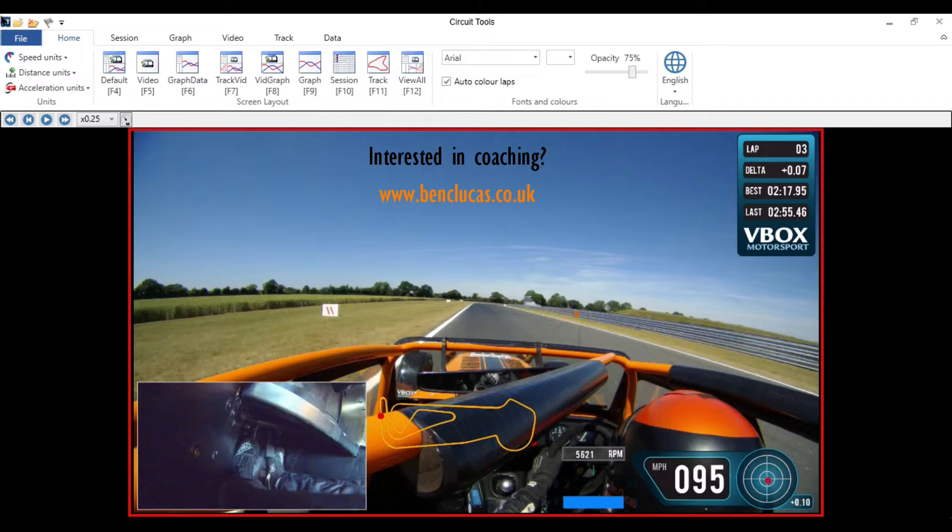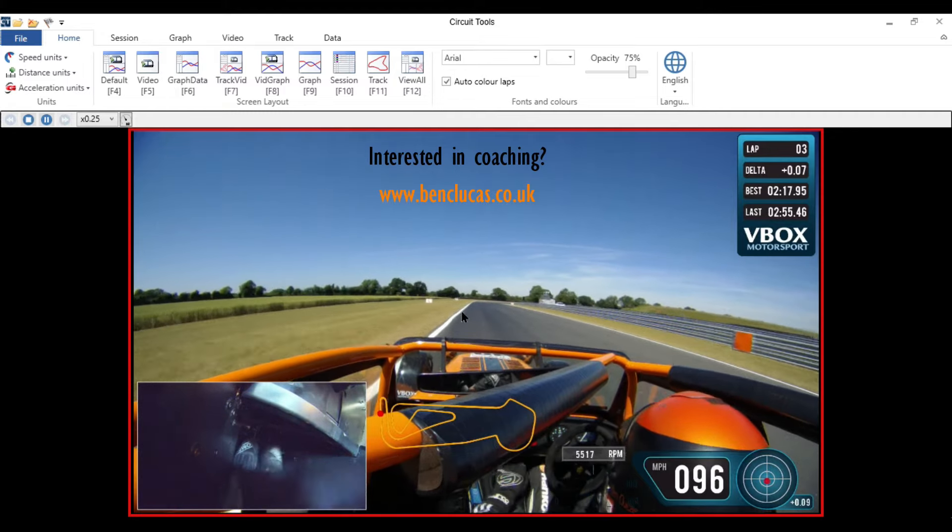First of all it's important to remember your apex is the slowest part of any corner, so by definition the car should be slowing down up until the apex. In this particular corner the apex is somewhere around here, so from the moment I hit the brake pedal the car should be slowing down up until that point. I arrive at the corner on full throttle, I decide where I'm going to brake and I quickly go from full throttle to hard brake pressure — no coasting, immediately straight to the brake pedal and onto maximum brake pressure for this corner.